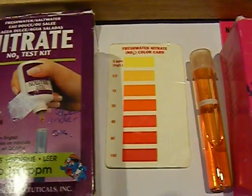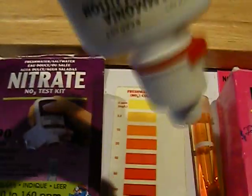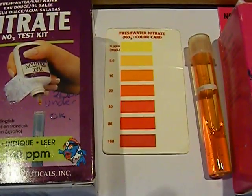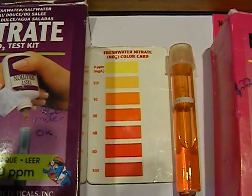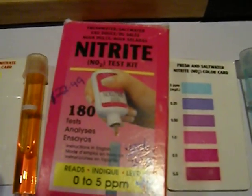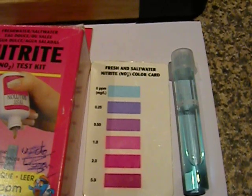This is your nitrate test kit from the same people. Same thing — fill your test tube, drop the amount into the top of the tube, and leave it for five minutes, then look at the color and compare it to the test chart.